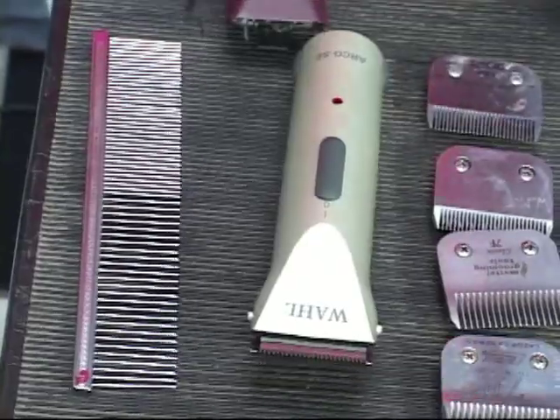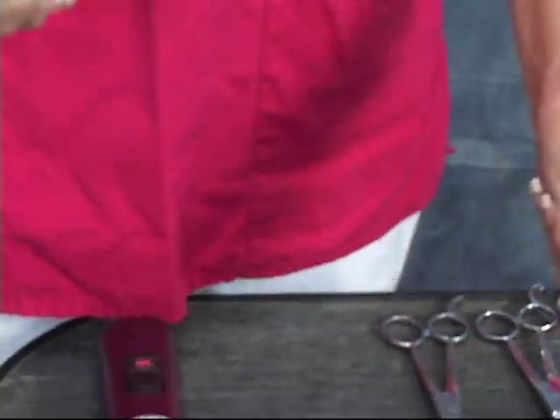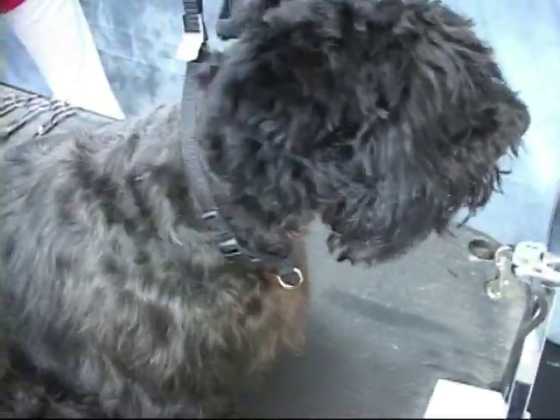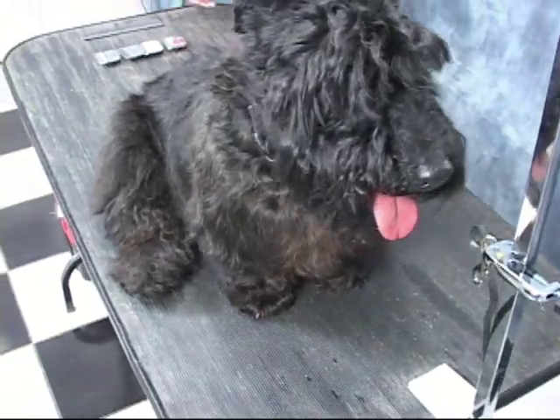Of course you also have your greyhound comb, which is your fluffing comb. It's also called a fluffing comb, but the correct term is greyhound comb. So we're going to get started. It's a good idea not to have your scissors and clippers sitting on the table with a dog — you risk them falling off the table and breaking. But for the purpose of teaching, we want to have everything handy to show you what's available for clipping the dog.